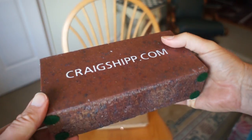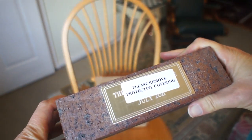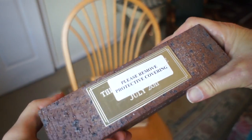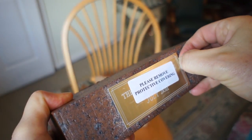It's a nice-looking brick, and man, it is heavy. Make a good doorstop. It's got a little plaque on it here. Let's see — it's got a protective coating on it.